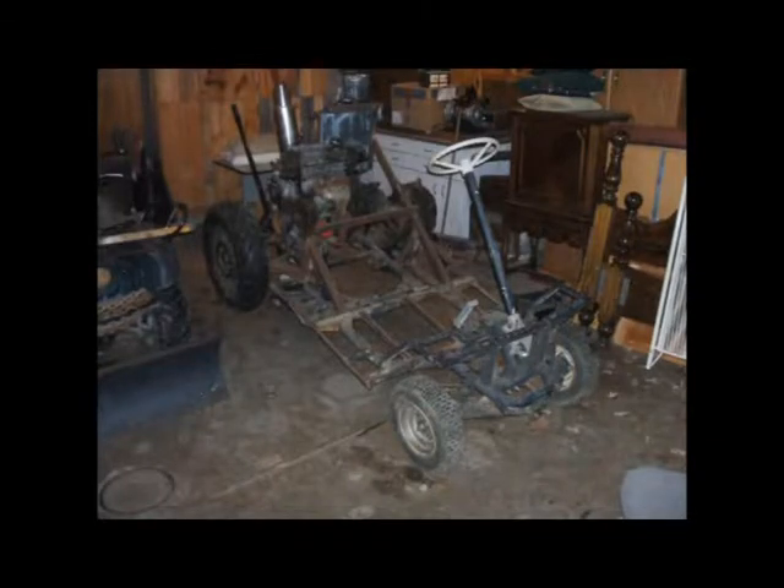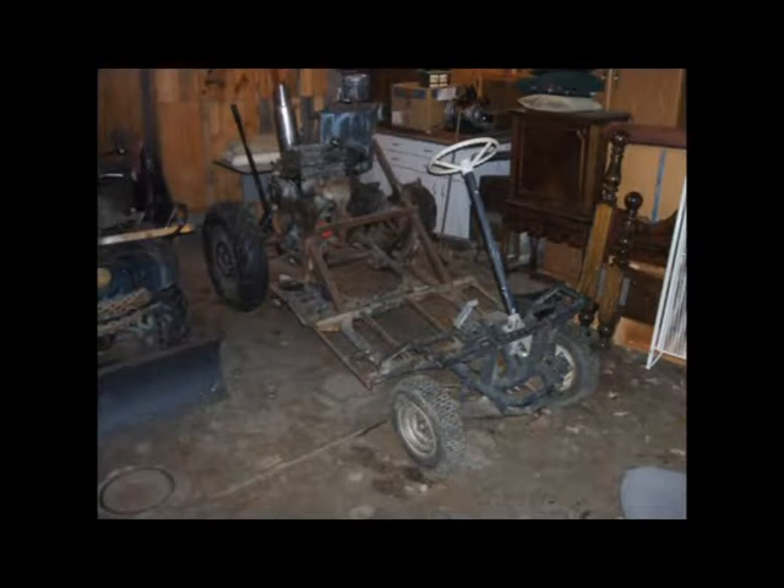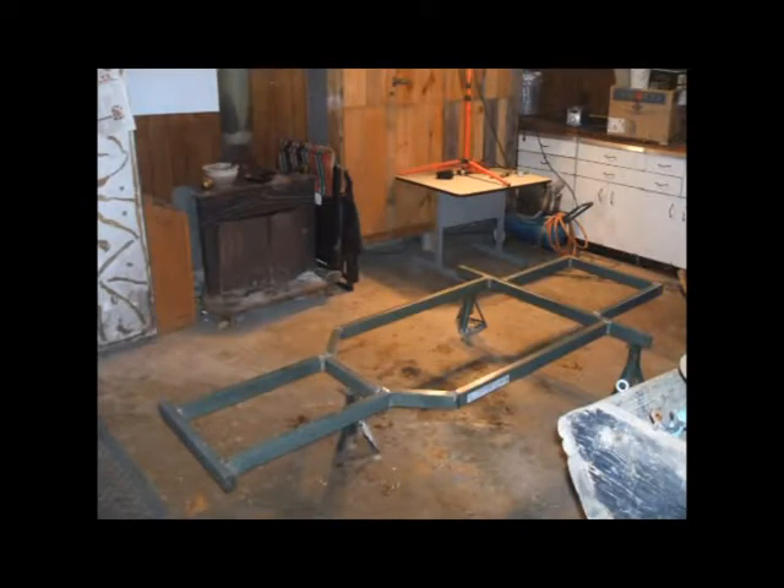This is probably as far as it got. We never got the thing running, never got anything really hooked up. At this point we decided: let's forget the golf cart frame, let's start from scratch.